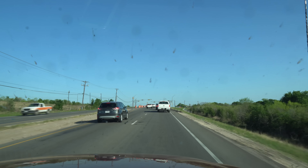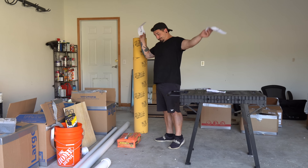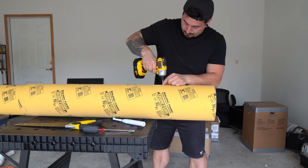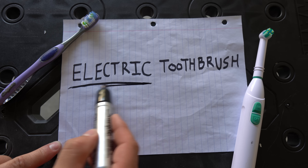I journeyed into town to gather some supplies, and upon my return I realized I had failed to take a lot of things into consideration with my original design. My limited knowledge of electric toothbrushes wasn't gonna cut it, so I decided to do what I do best and just wing it until I figure something out.